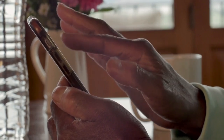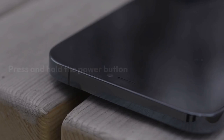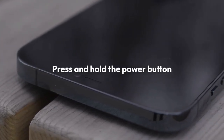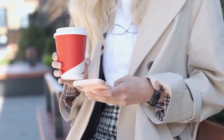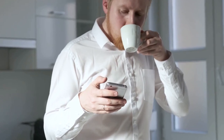It will erase all data on the device, so make sure to back up any important files before proceeding. To perform a hard reset, turn off your device and then press and hold the power button, the volume up button, and the home button simultaneously. This will bring up the Android recovery menu. Use the volume buttons to navigate to the wipe data factory reset option and press the power button to select it.